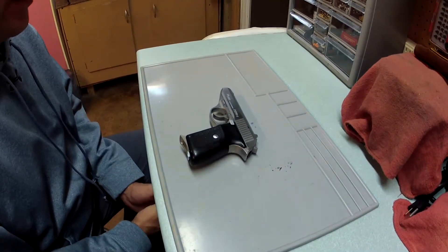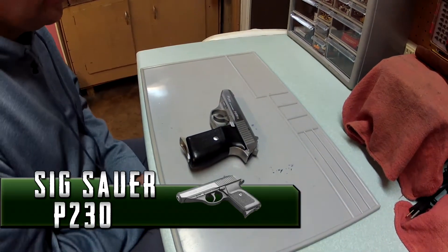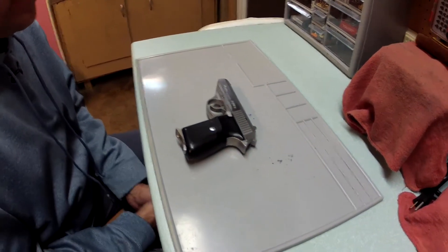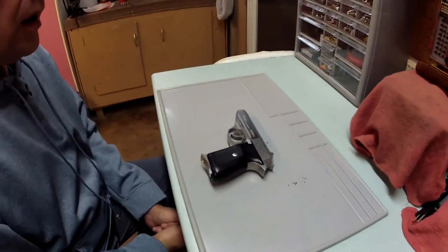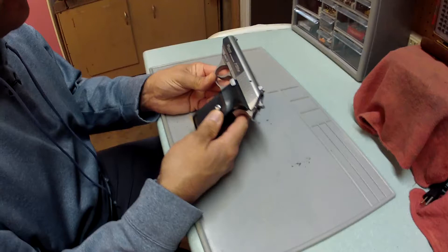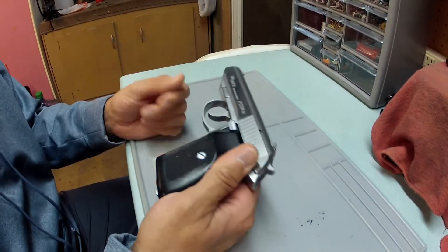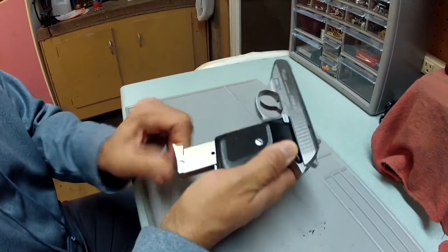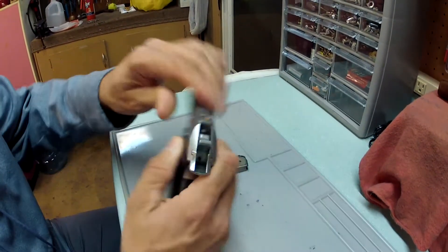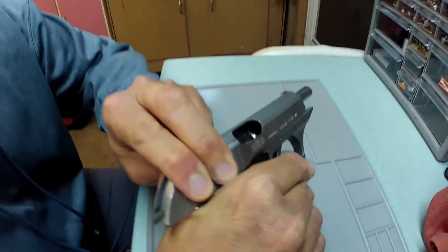Today we're going to do a short review on the Sig Sauer P230, a .380 semi-automatic blowback pistol. I've had this one for a number of years. Just wanted to do a short review in case anybody had questions. I'll show you that it's unloaded — magazine out, chamber is clear.